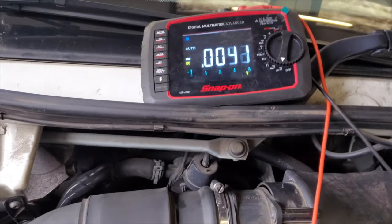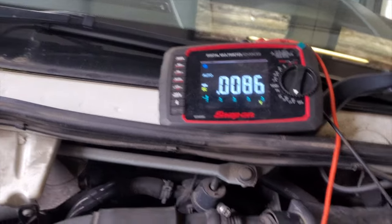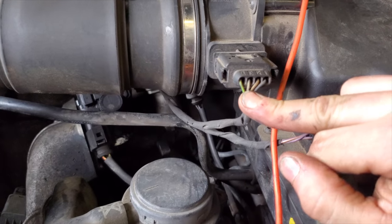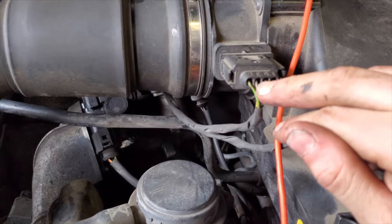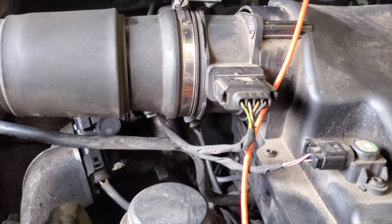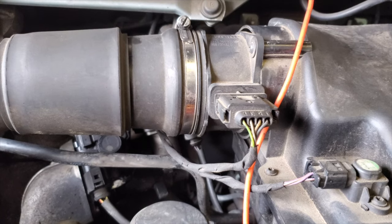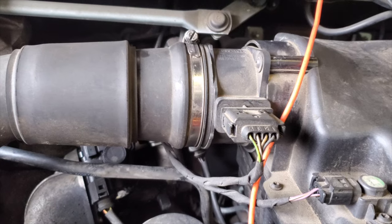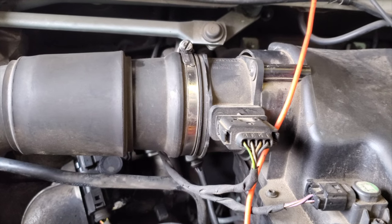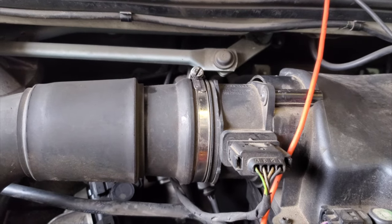We've got no 5-volt reference — that'll be why she won't crank. It's not important to know off the top of your head what every one of these wires does. At least one will be earth, at least one will be a signal wire, there's probably a temperature sensor in here as well. With no 5-volt reference the MAF can't pair up, and the 5-volt reference is shared with an awful lot of sensors. Whether it's a split circuit or one that supplies the whole vehicle — either way, it's not there. On to the fuse board.